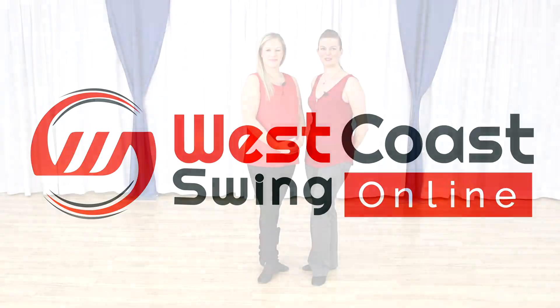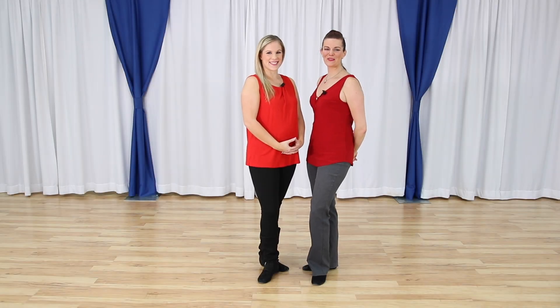In this video we bring you some styling options for your sugar push and your right side pass that you can practice on your own. My name is Miss Emily, this is Miss Megan from westcoastswingonline.com, and we got a request to do a couple of different versions of the sugar push and the right side pass on different parts of the pattern themselves. We're going to stick with sugar pushes and the right side pass today.